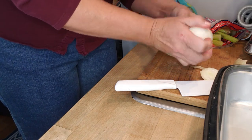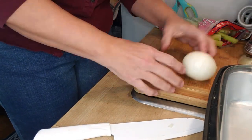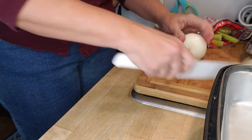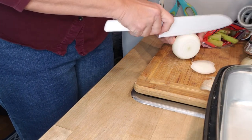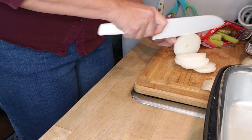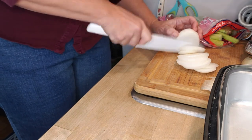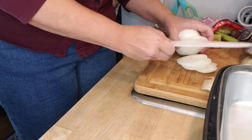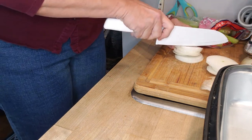This whole onion is going into the stuffing. I'm not a professional chef, so this is how I dice onions — I know there are easier ways, but this is how I do it. I just take it in half and dice this half first.